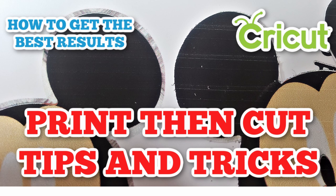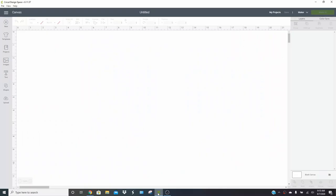So let's go over to Design Space and I'm going to show you how to do this. Some tips and tricks on printing and then cutting in Design Space — this is one of the most fun things that you can do with your Cricut, and it's a great way to diversify things that you do. But there are definitely some things that you can do to up your game when you print then cut.